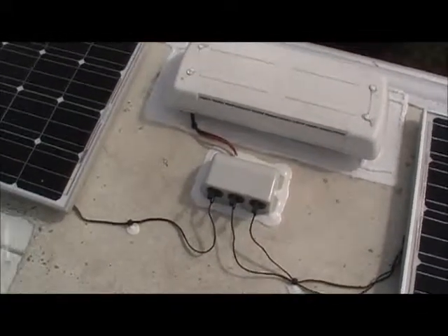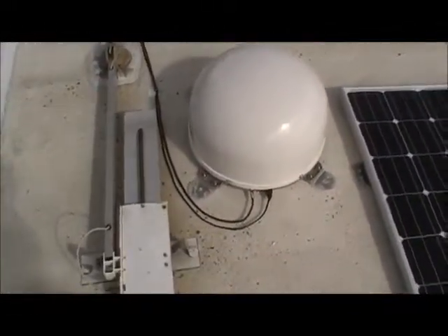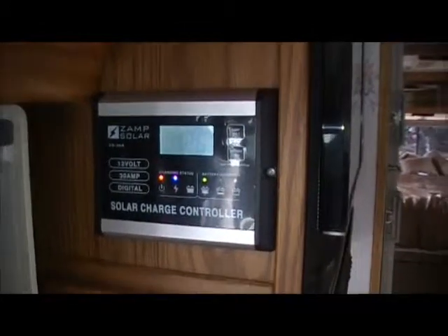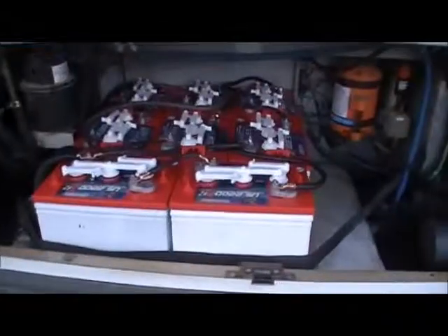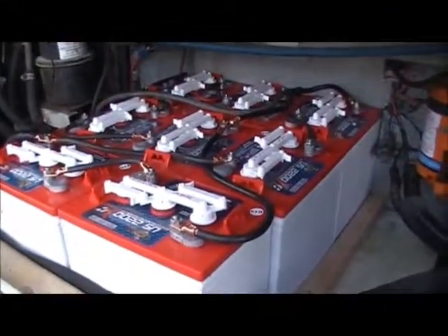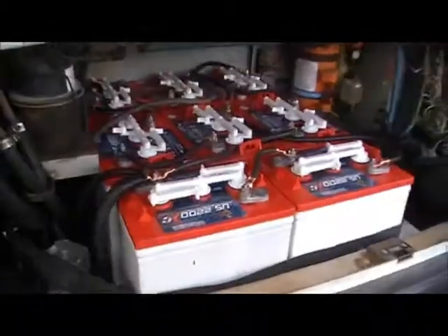The panels are wired with number six wire, and we've got the Winegard tracking satellite mounted. The controller for the solar system is all mounted and operating — it's putting out 2.8 amps at 12.6 volts. The tracking satellite system is set up as well. We also installed eight new six-volt batteries, wired in series for 12 volts, and tied the whole system into that for both the solar system and the 12-volt coach system.